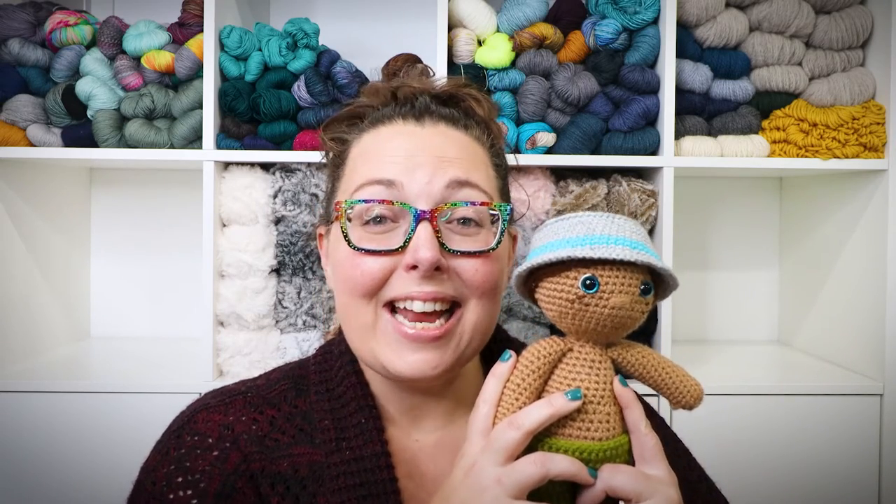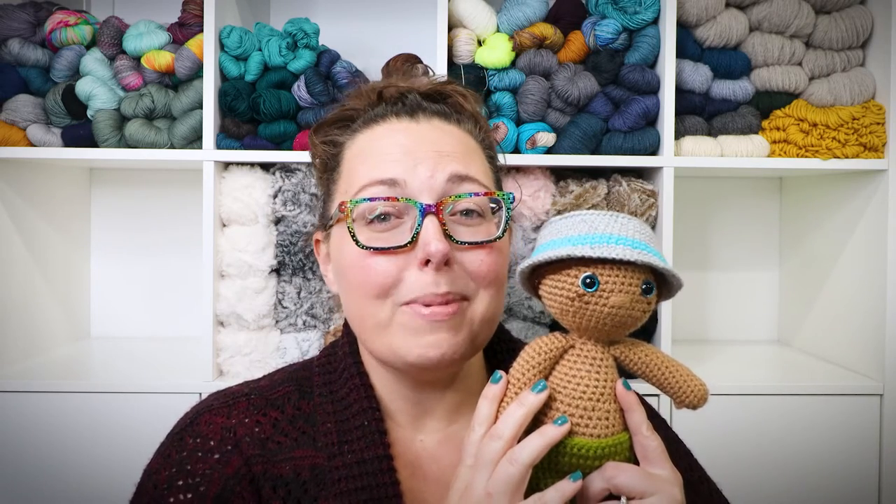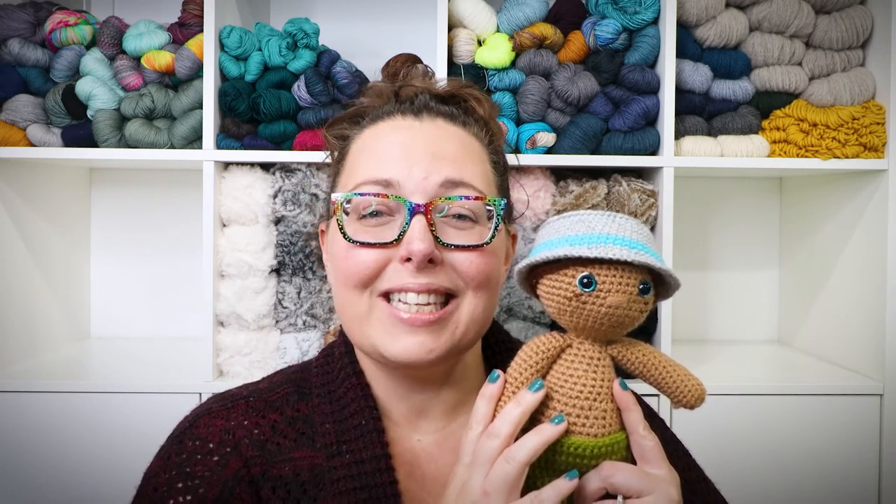Hello there friends, it's Ashley here from The Loopy Lamb and TheLoopyLamb.com. Thanks so much for stopping by the channel today. It's week 18 of the 2023 Amigurumi advent calendar crochet along and this week we're making a fun summer accessory for our dolls — we're going to be making bucket hats. This project is quick, easy, and beginner friendly. So without further ado, let's hop into what materials you'll need.